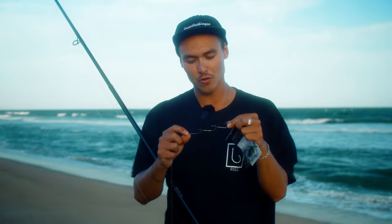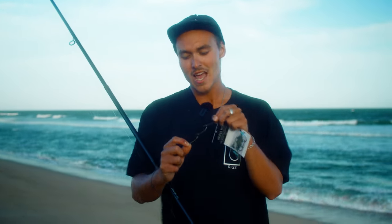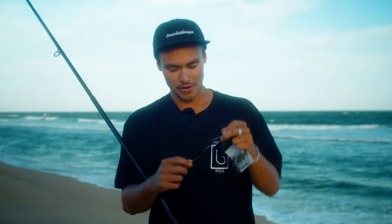For all those beach fishers out there, the Proper Rigs team and I have developed the beach tailor and salmon rig. This rig is sure to be an essential part of your tackle kit when hitting the sand this winter and through the summer tailor bite periods.